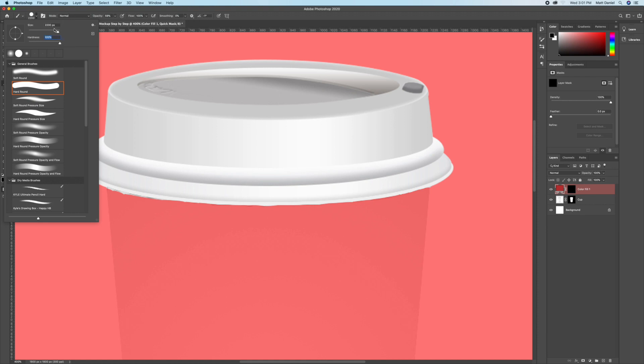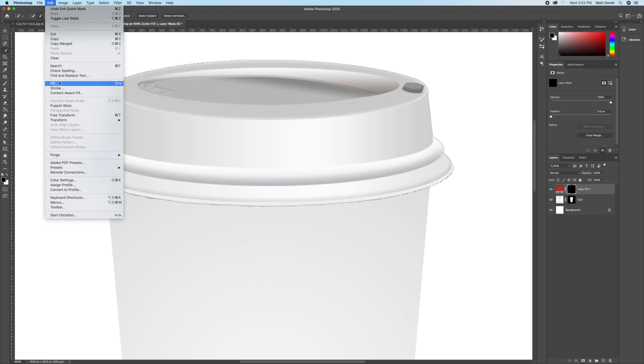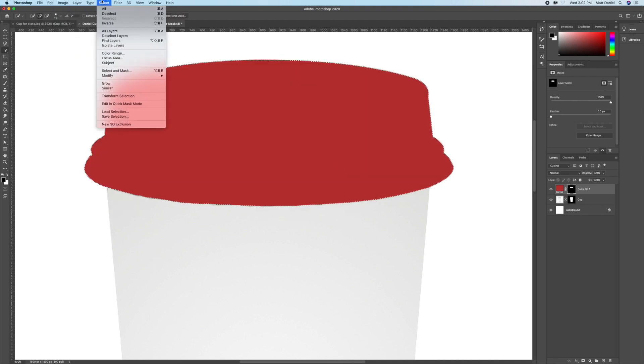Hit Q to enter Quick Mask mode. Make sure you have a very hard paintbrush with opacity at 100. Paint with black to fill areas back in, and hit X to flip between black and white. Make sure it looks nice and clean, then hit Q to exit. Press on the right thumbnail of the solid color layer and fill it with white — this will be the lid.